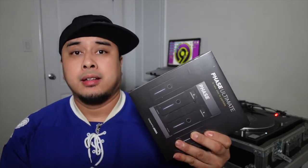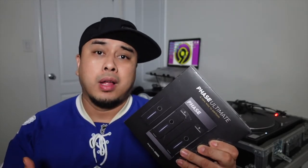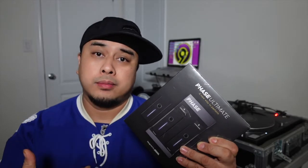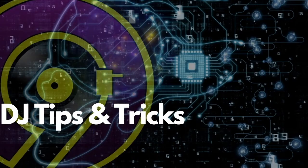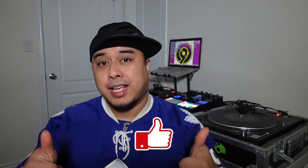Today we're going to do a review on the Phase DJ. This has been out for two years now, it's nothing new, but I just pulled the trigger on it — so is it still good to get in 2021? 2020 is pretty much over, everybody wants 2020 to be over anyway, so it's pretty much 2021. If you're new to this channel please make sure to subscribe and don't forget to like this video — it helps me out a lot with the YouTube algorithm so I can continue making videos for you guys.